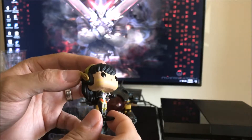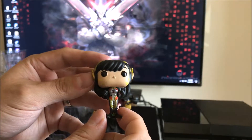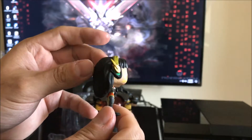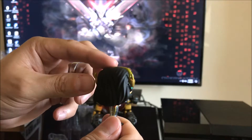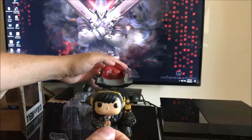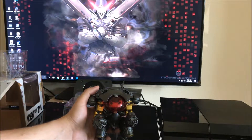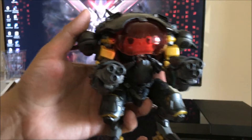Honestly, little D.Va is a mess. But let's be real — is she ever going to be standing apart from the mech itself, just for the sake of display purposes? Probably not. And there are no issues with having her sit in or stand in the mech at all.